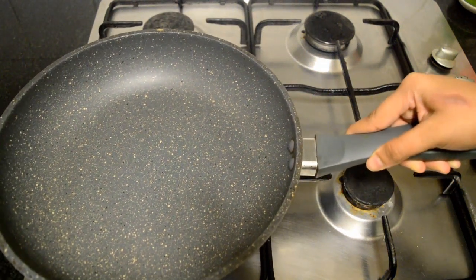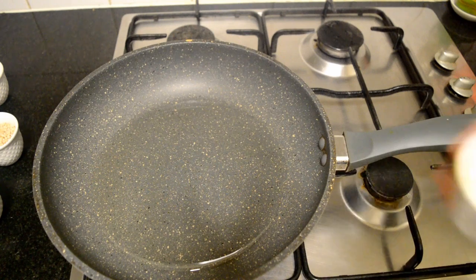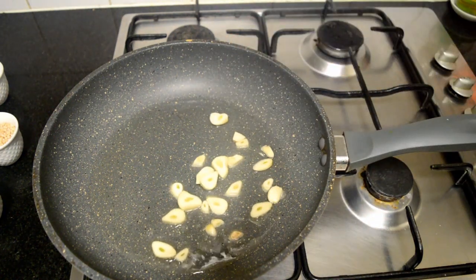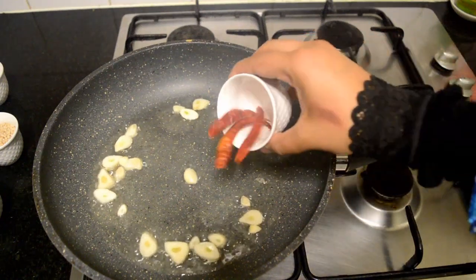Once the pan heats up, add chopped garlic cloves and sauté for about 10 seconds. Make sure the flame is on low. Next, add in the dry red chillies and the green chillies and sauté these for about 10 seconds.